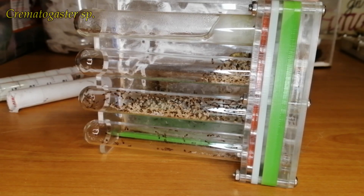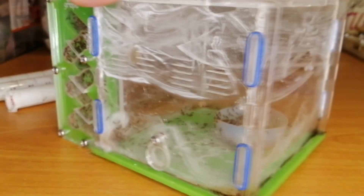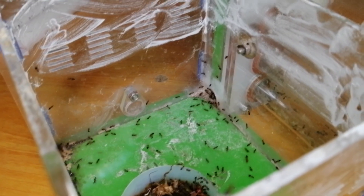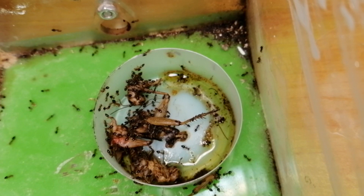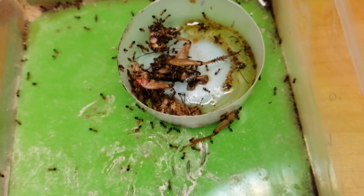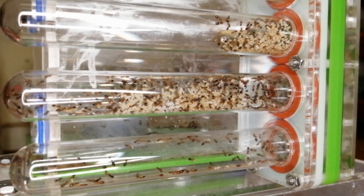Next is my Crematogaster species. This colony has been doing very well — so well that they can cross my powder barrier now. They put all the brood in the test tube, while most of the workers hang out in this corridor.